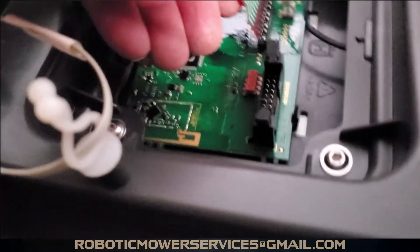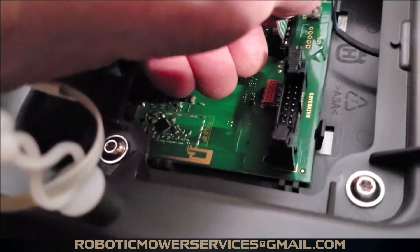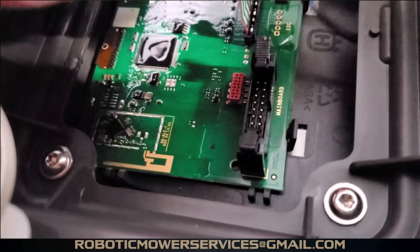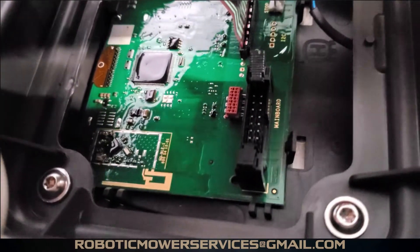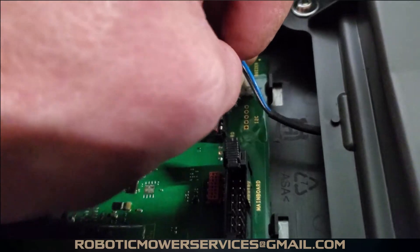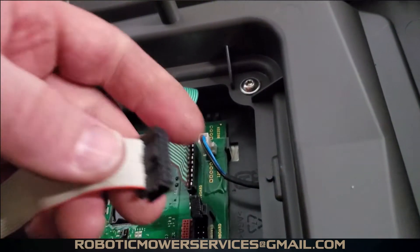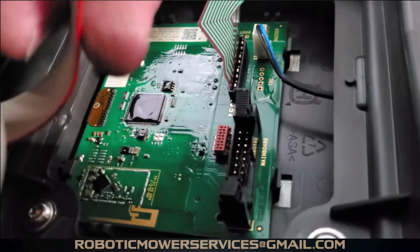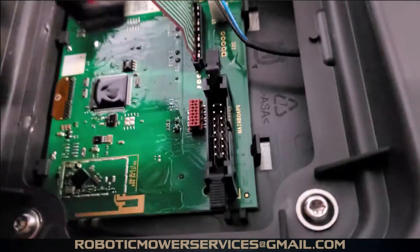Our new board is in. Now we're going to plug our ribbon cables back in. Wiggle the flat cable a little to get it to seat nicely without bending anything. Get the stop switch plug reconnected, then the big main ribbon cable — you can only plug it in one way. It has a little square tab and a notch cut out on the back side. Make sure the ears are open before inserting, because it won't plug in with those ears shut.